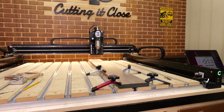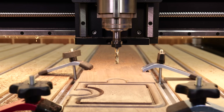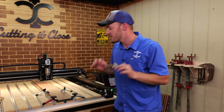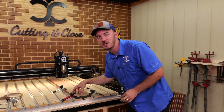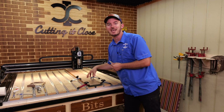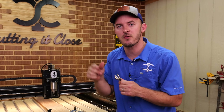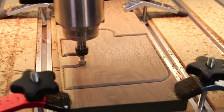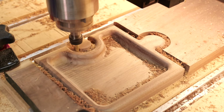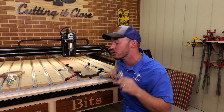We'll be cutting the project today out of a simple walnut board and we'll be using multiple different bits and tool changes. Now, this is not the fastest way to cut out a single project, but I guarantee you it's the fastest way to cut out multiple of the same exact project. I'm trying to put as much advanced information as possible for you guys in this video.